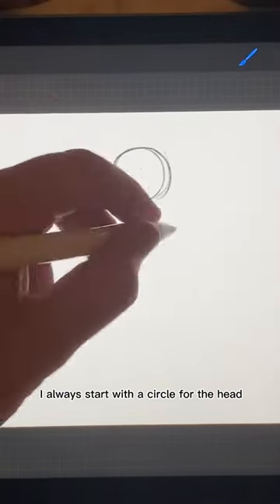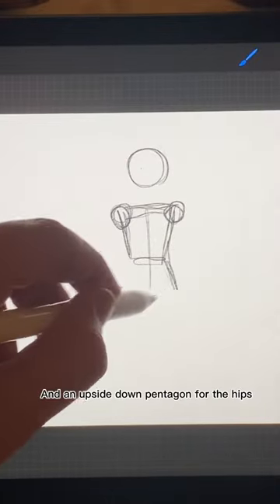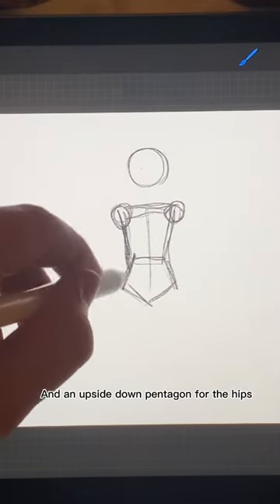I always start with a circle for the head, a rectangular shape for the chest, and an upside-down pentagon for the hips.